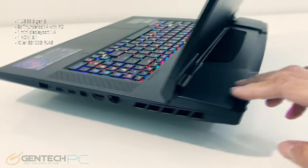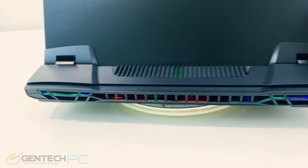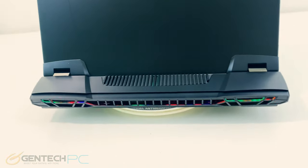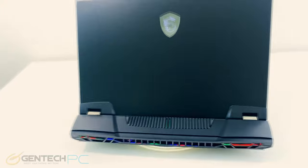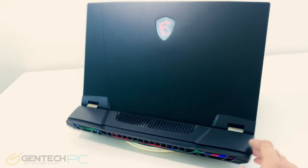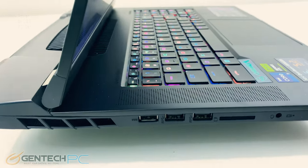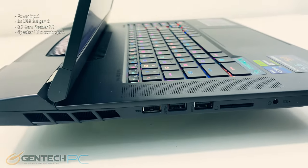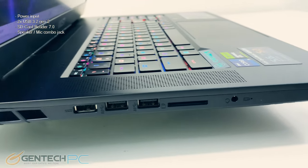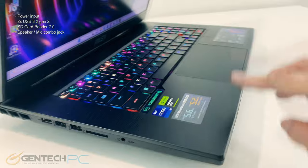Moving around to the rear of the laptop we don't have any connectivity here, not even the power connection. This is going to be strictly used for all the cooling the system needs, so this is going to be our major exhaust area. And finally over to the last side we have where the power connection is for charging the laptop, two USB-A ports, an SD card reader, and our combo headphone microphone jack.